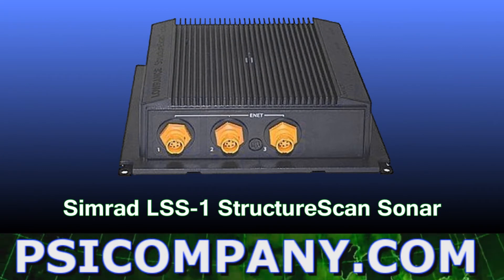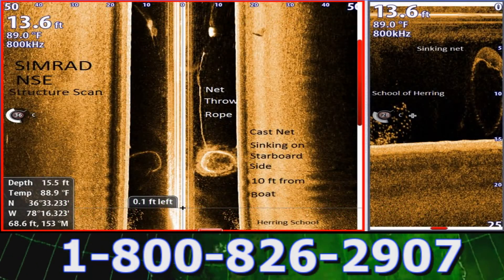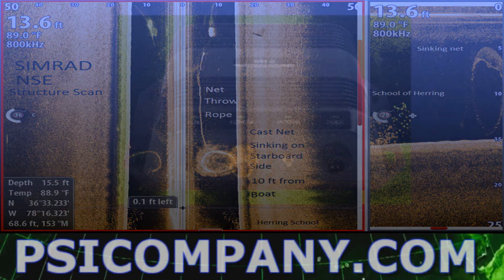Recently, Simrad also added the LSS-1 structure scan sonar to its down sounder lineup. This unique network device provides exquisite detail in side scan and down scan modes. The sea bottom imagery is nothing short of amazing at ranges down to 100 feet.